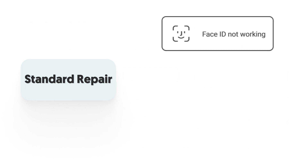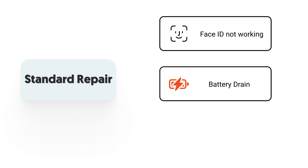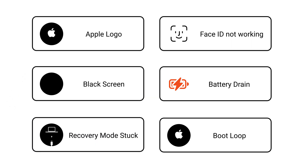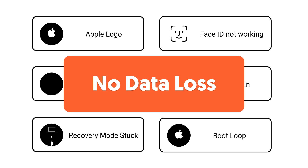It can also fix issues like Face ID not working, battery drain, and boot loop. No matter what situation causes these issues, you can come to Reiboot and use it to repair your iPhone. Everything that is not caused by hardware damage, Reiboot can take care of it — and without causing any data loss. Feel free to give it a try.